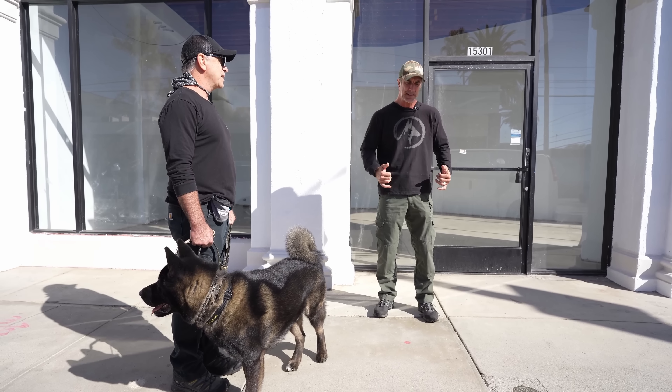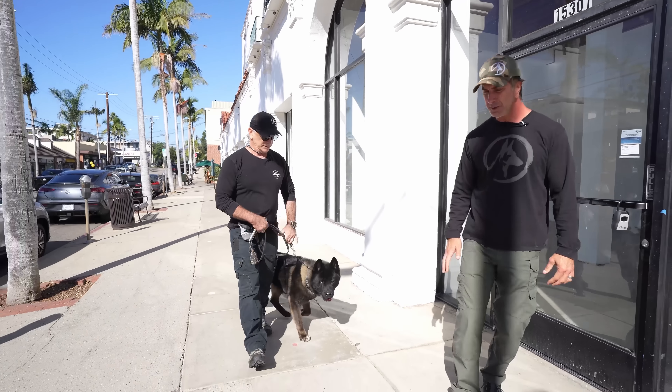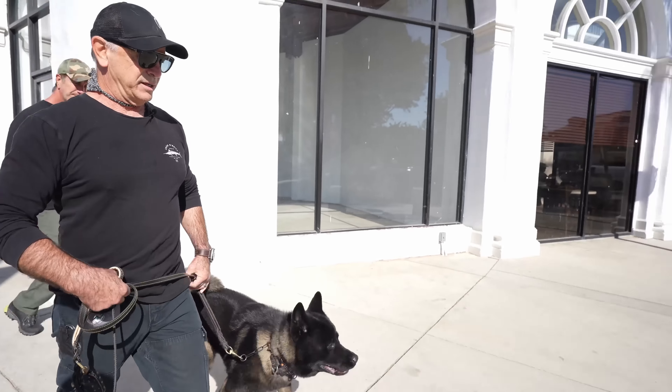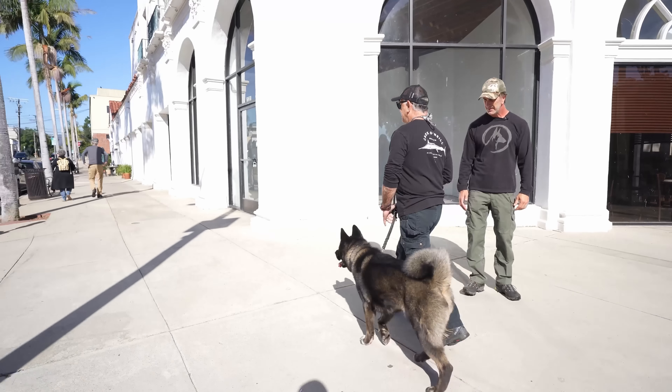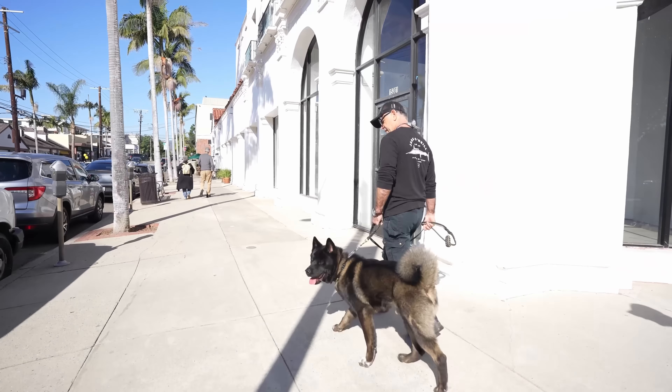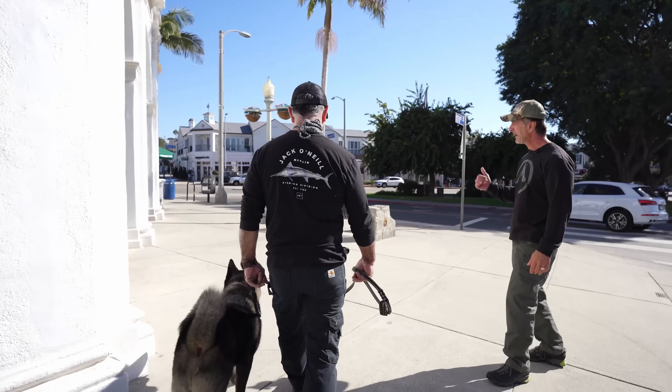Even though you just neutered him, he's going to have that dominant personality for a while. Good. So back and forth — we're doing the same stuff we do at the park, but in the real world now. The tension in Max's leash is not helping him at all. Turn around when the leash is tight — the dog has nowhere to go. You want to get that leash as loose as possible. Much better.